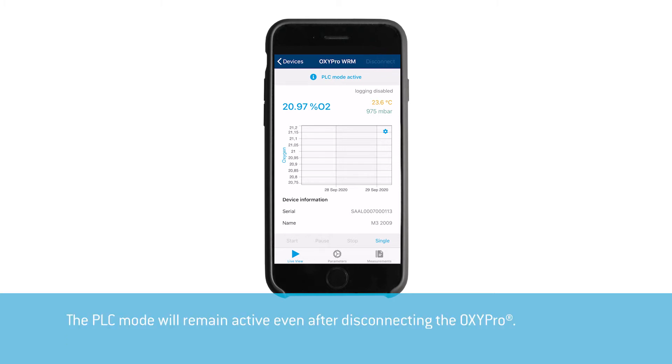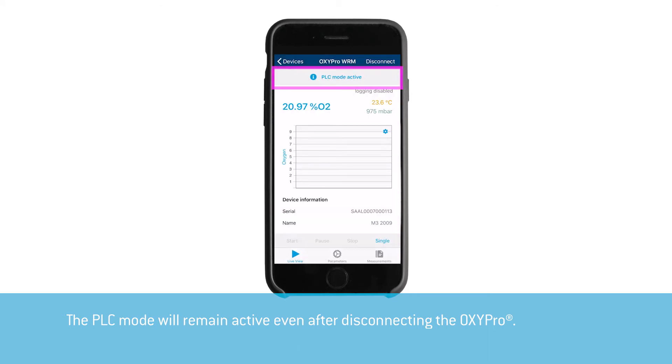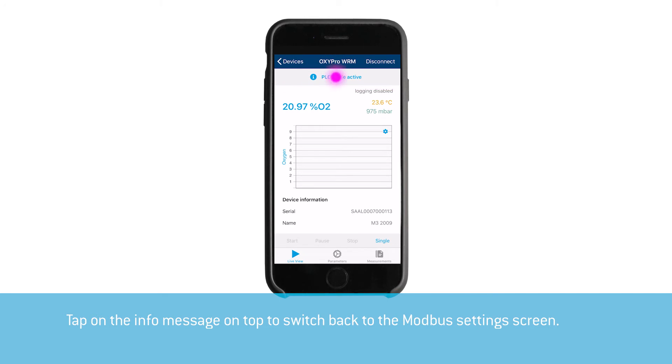The PLC mode will remain active even after disconnecting the OxyPro. Tap on the info message on top to switch back to the Modbus settings screen.